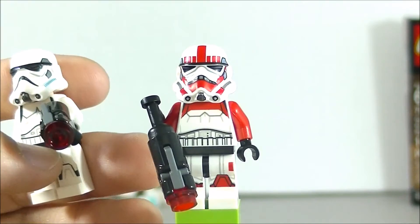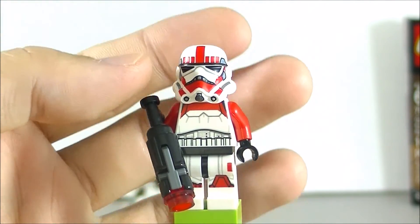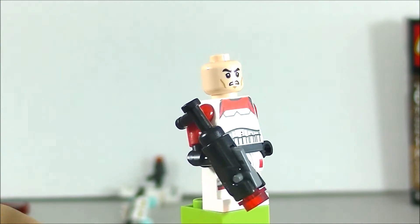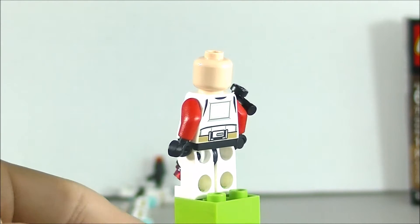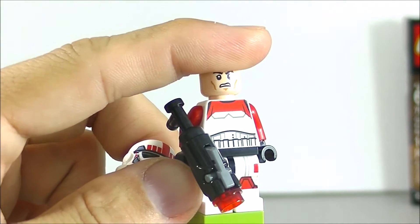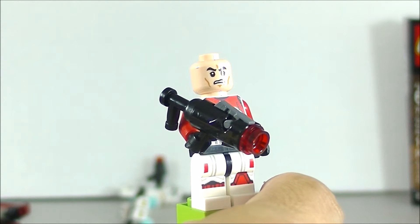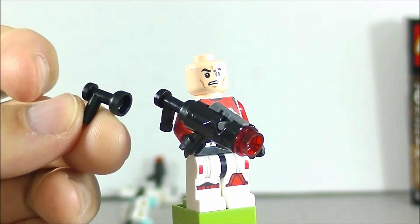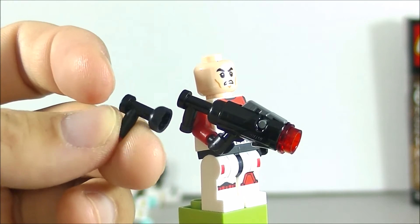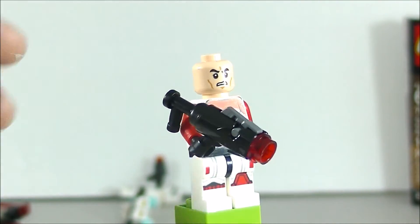Initially I wasn't too sure about this Shock Trooper because I thought I'd rather just have plain Stormtroopers, but after looking at all the printing I do like it a lot. The head is the same angry Clone Trooper face, and with Clone Troopers we don't get double-sided printing, but that's alright. All four minifigures come with stud shooters, and they give you four pieces to make the stud shooters into a longer blaster. I personally think it looks better longer because it looks less like a megaphone and more like a rocket launcher or larger blaster.